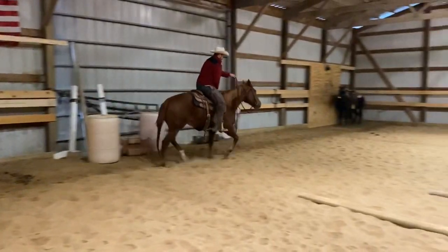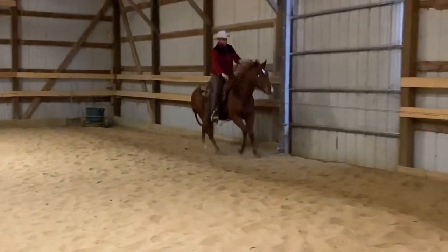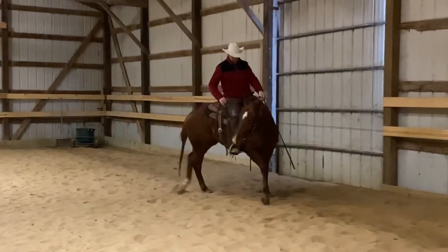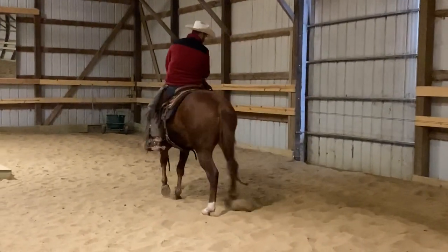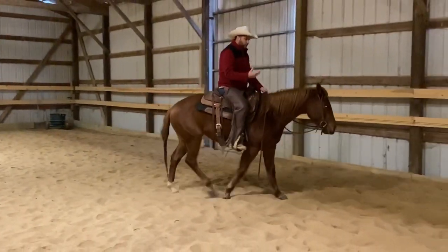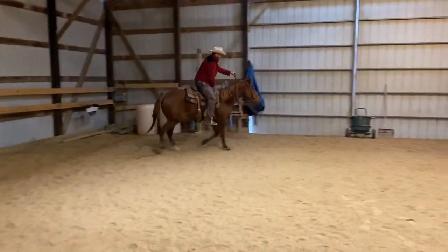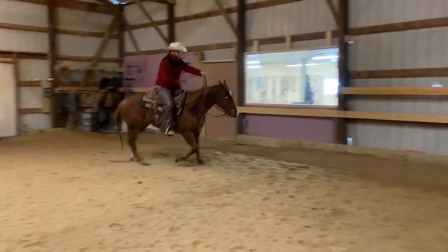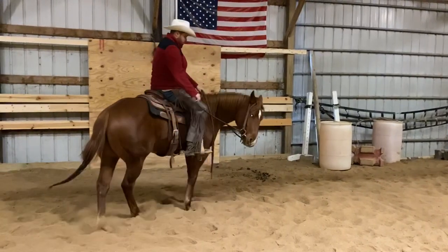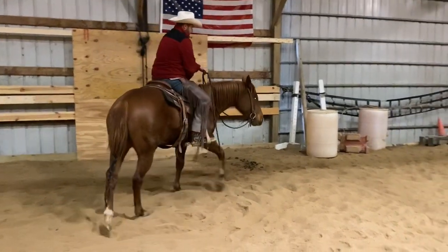I feel her bracing up a little bit — let her commit to that mistake, then bend her down. When I bend her down, a lot of people think about doing a hindquarter yield or a circle — I want you to do kind of an in-between the two. The point is to put a little bit of pressure on them to make breaking gait more uncomfortable than staying in the gait — not just disengaging, because walking in circles is a little too easy. I probably corrected her there a little bit early and broke my own rule — I should have let her commit to that a little bit more.